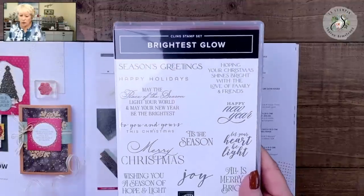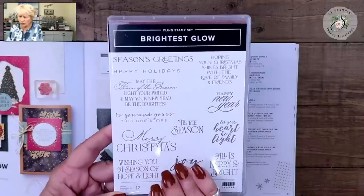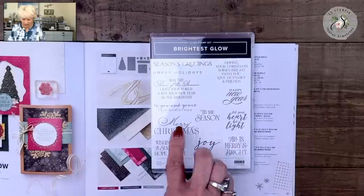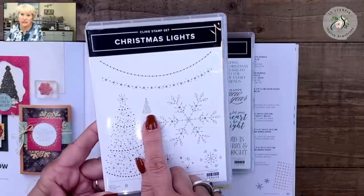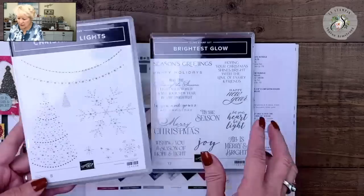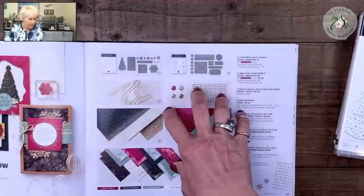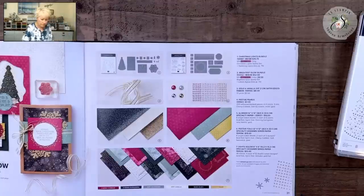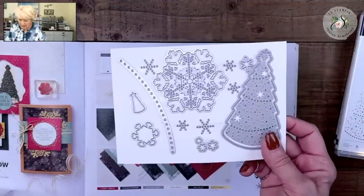Here's our Brightest Glow — I love the words. We've got some scripty fonts, some regular fonts, so a mixture of fonts. There are greetings to go inside and greetings to go on the outside. Then we have our Christmas tree and a little bitty Christmas tree — keep that in mind because you're going to see that again. I did not use the star or snowflake on my cards. These are called bundles, and in the whole suite you get both stamp sets and the dies.